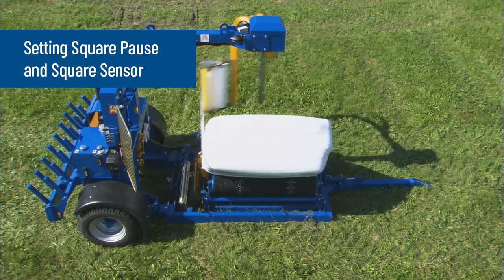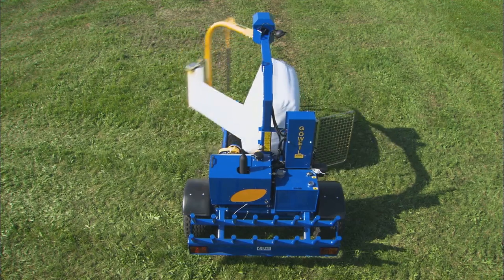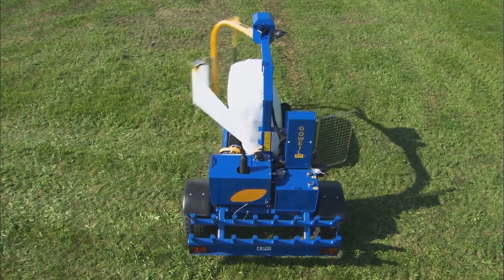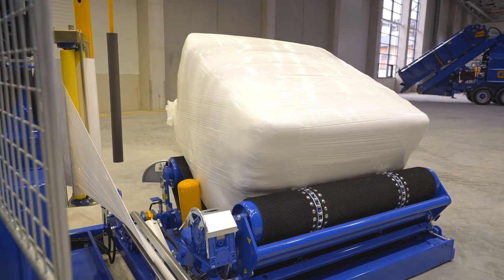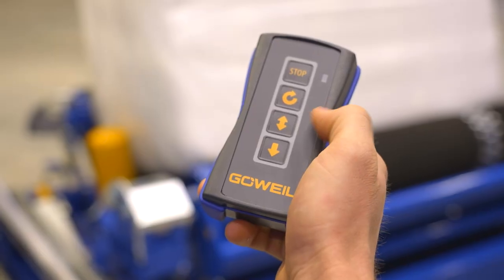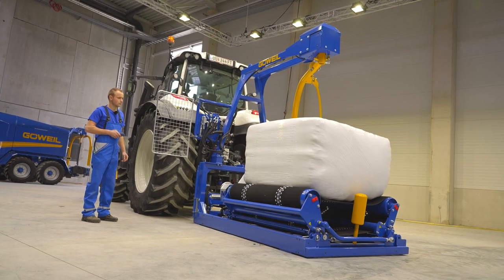The square pause setting is used to stop the wrapping table in a targeted manner so as to ensure correct overlap on the long side. Place a square bale on the wrapping table. Using the table down function, turn the bale until it rests against the drive roller.